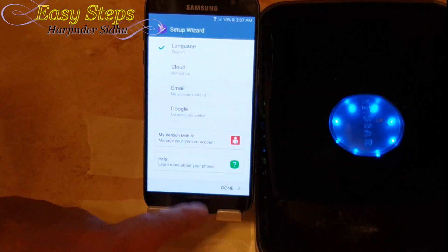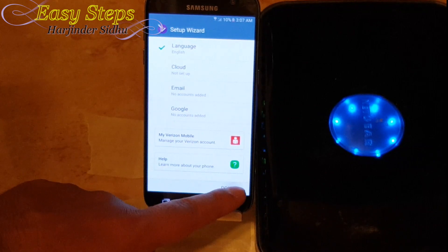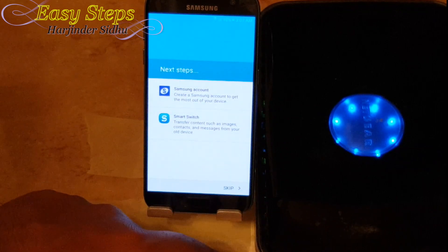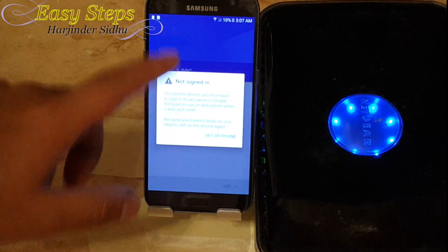I'm going to hit next. Once I do that, it's going to go into the next screen. I'm going to hit Done, then skip.